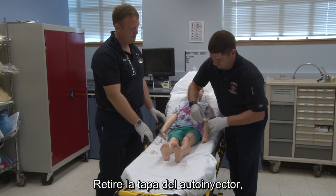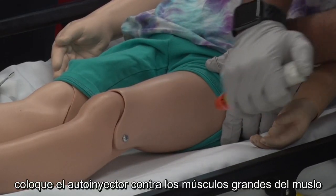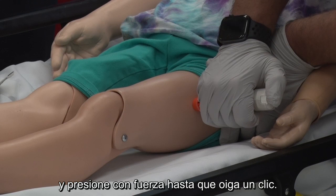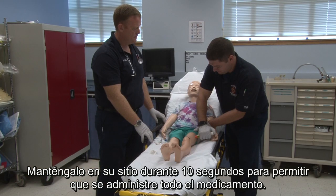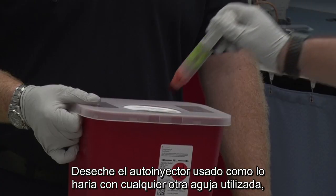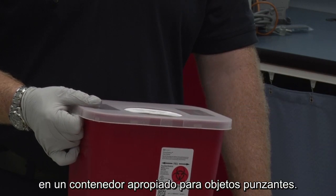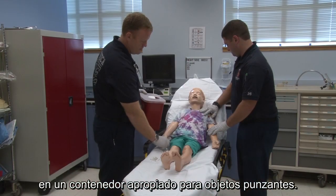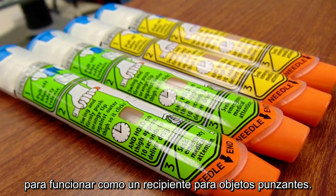Remove the cap cover from the auto-injector. Place the auto-injector against the large muscles of the thigh and press hard until you hear a click. Hold it in place for 10 seconds to allow all the medication to be delivered. Dispose of the used auto-injector in an appropriate sharps container. The container the device was removed from may be designed to function as a sharps receptacle.